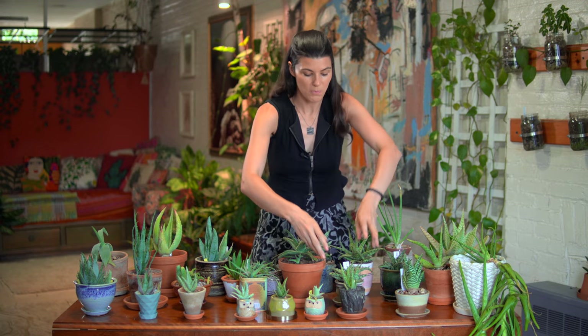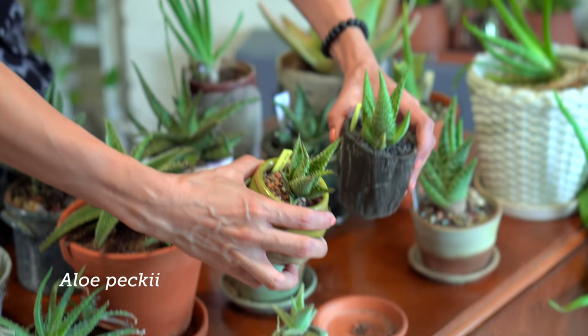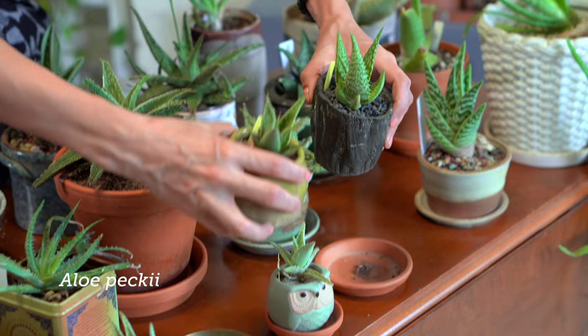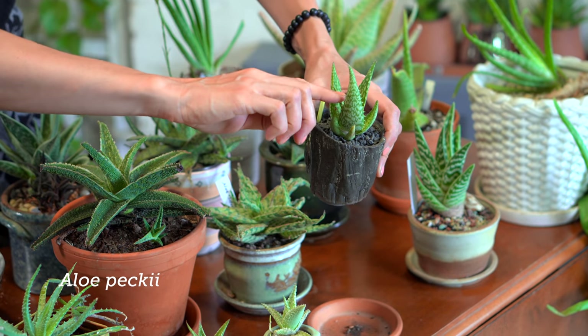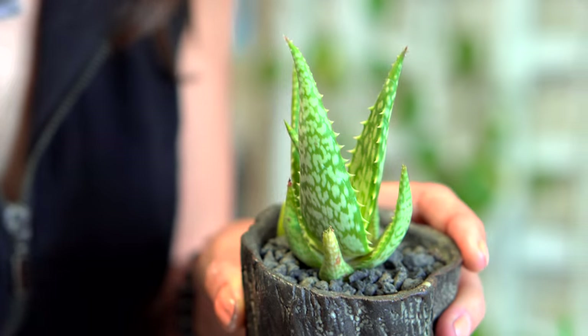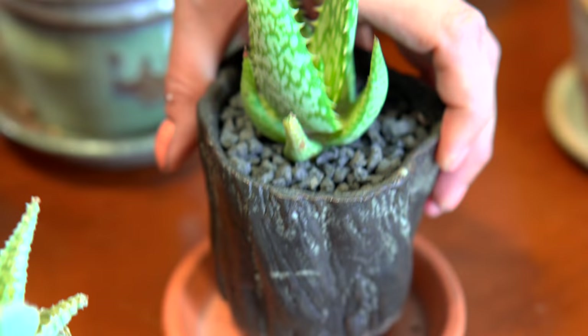Aloe peckii — I think this looks very similar to the Aloe maculaulinii and again has that little bit more of a vase shape. This one doesn't have the red prickles along the edges of the leaf but has that really beautiful mottling. I moved another plant out of this planter in order to plant up some of the aloes. I think they really do display better, and I started getting into aloes largely because I'm going to be traveling again and I want some plants that can take care of themselves a little bit — aloe is definitely that plant.